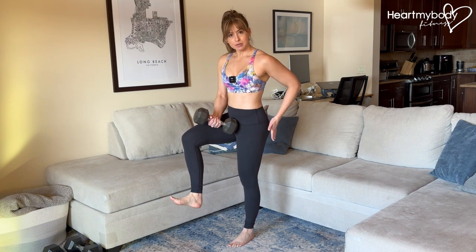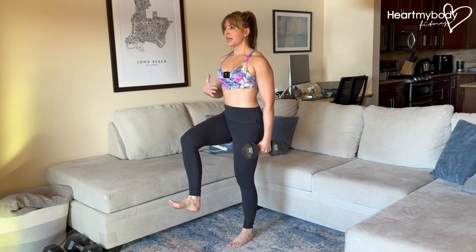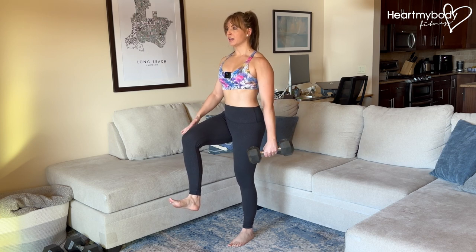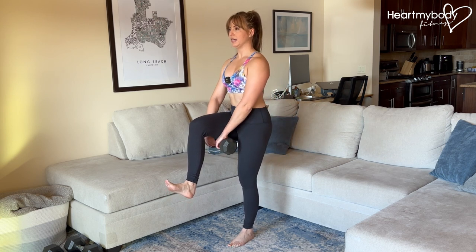Squeeze your glutes on the side of that standing leg — the outside of your glutes — squeeze them in and up. That's going to help you to balance. Brace your core. In this position, you can either hold still and just balance, or you can do a pendulum swing, controlled side to side, staying upright and stable.